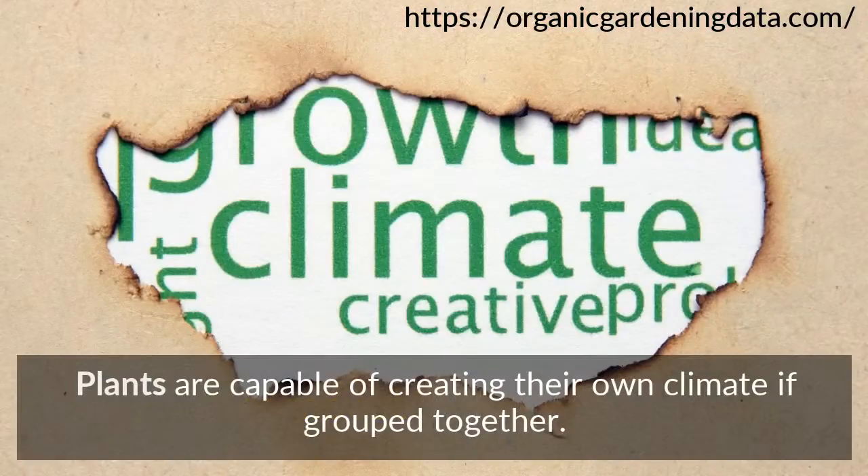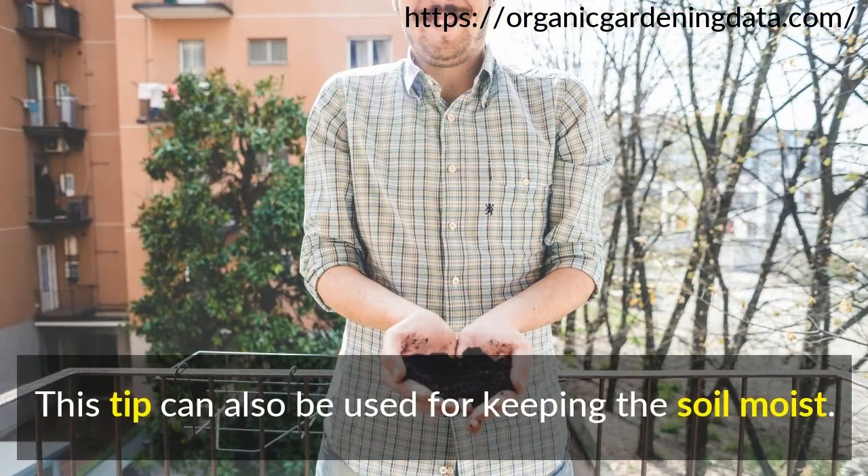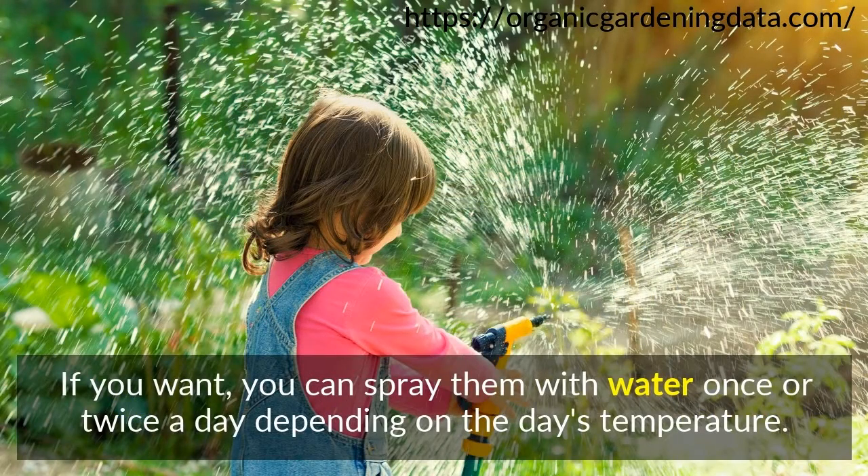Plants are capable of creating their own climate if grouped together. This tip can also be used for keeping the soil moist. If you want, you can spray them with water once or twice a day depending on the day's temperature.